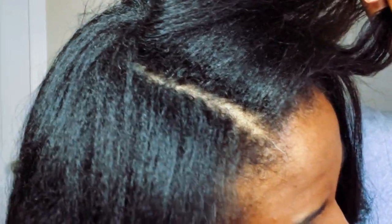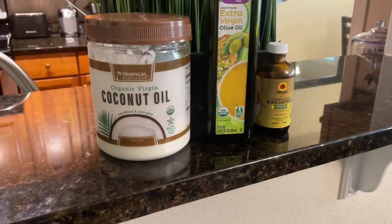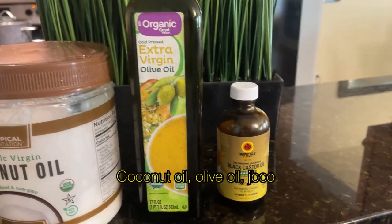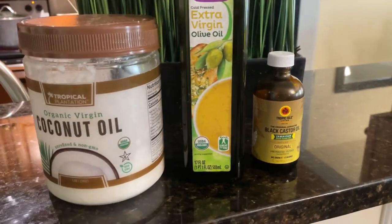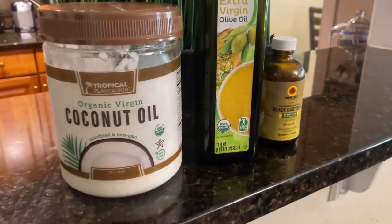I'm going to be using coconut oil, extra virgin olive oil, and Jamaican black castor oil. These three are my favorite oils to do a hot oil treatment with — they make my hair extremely soft.